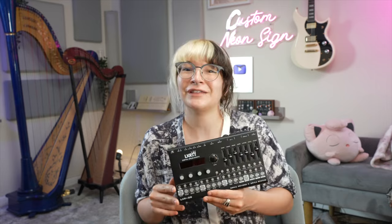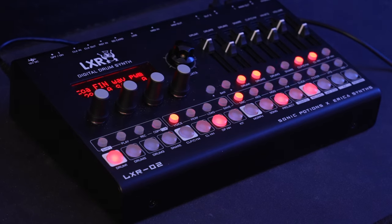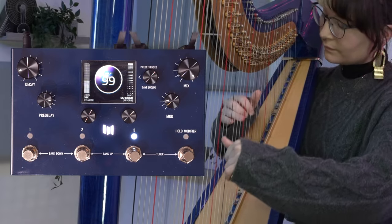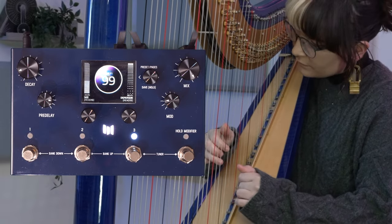Now I'm going to make a track with the Mercury X. My drum machine is going to sound like this. Then I'm going to send my harp's bass pickup through the Autobit Junior. And finally, on the full range of my harp, I'll be sending it through a preset that I made on the Mercury X. And all that sounds like this.